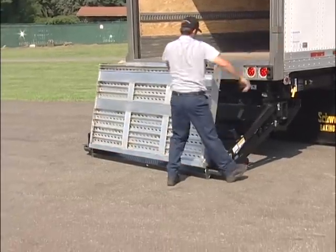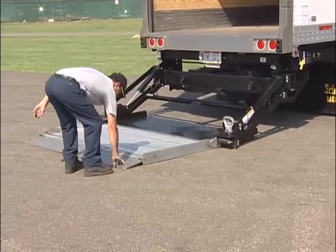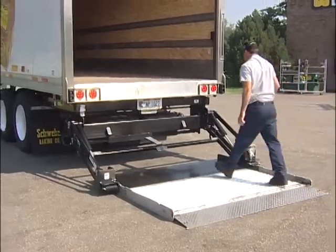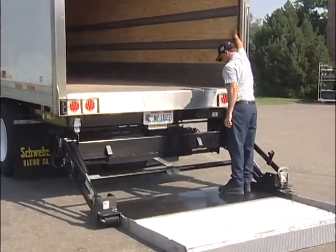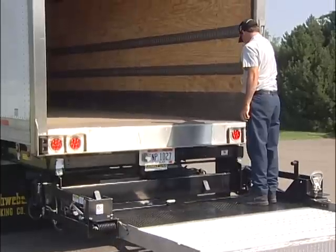The operator manually unfolds the two-part lightweight aluminum extruded platform section. A second stationary control allows the operator to raise and lower the platform from bed height.